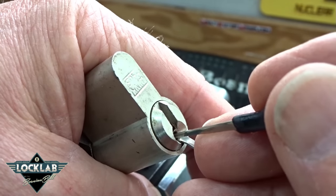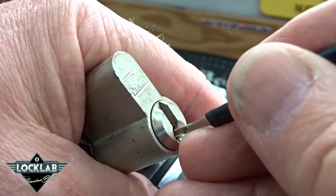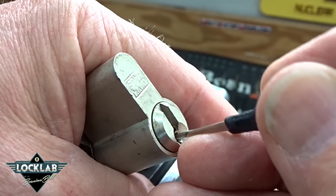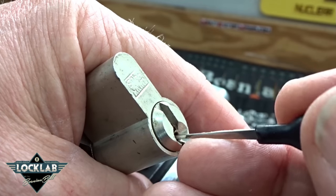This seems to work. You just kind of feel around until you're on the pin and not the warding, because there are definite slots cut for those pins through the warding.